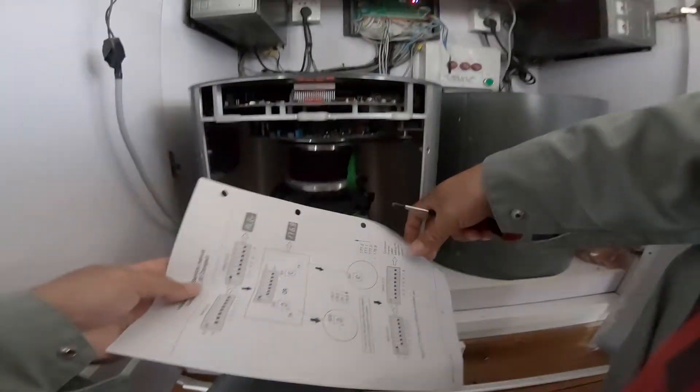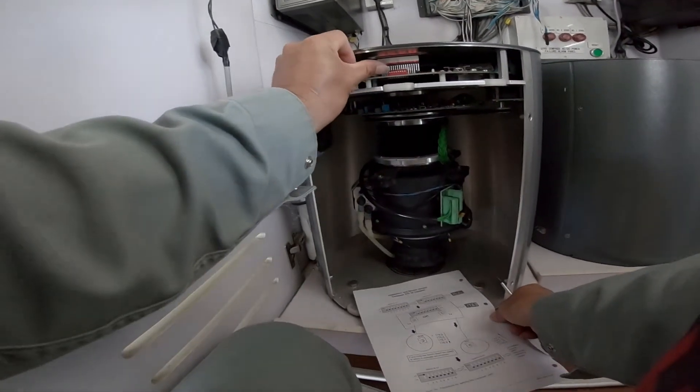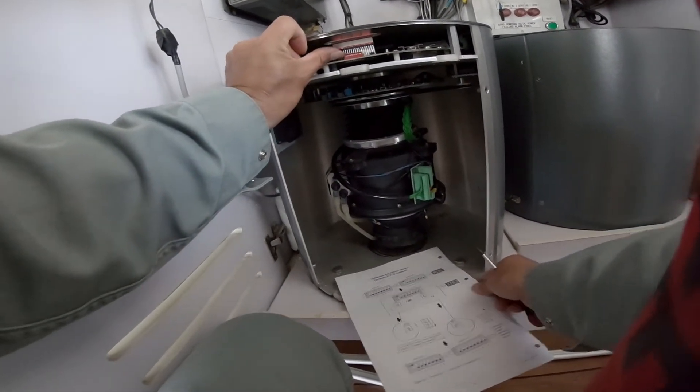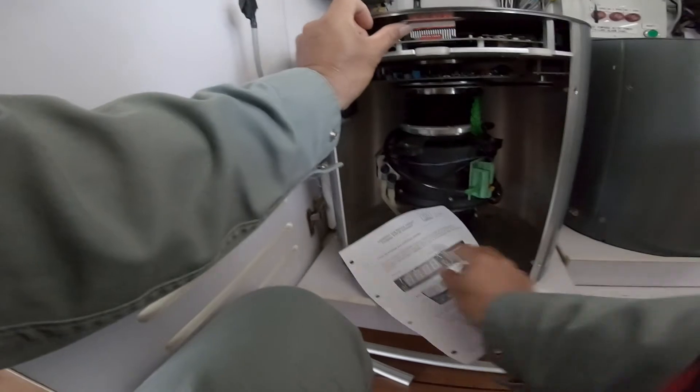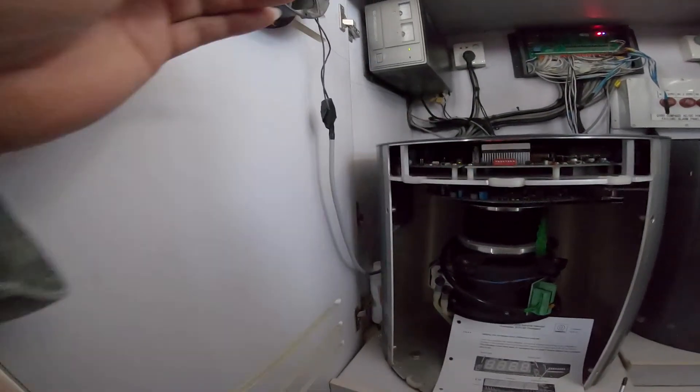Okay, now we will do the same procedure on the other unit. Switch on the lock.